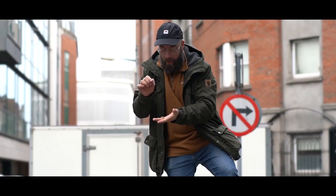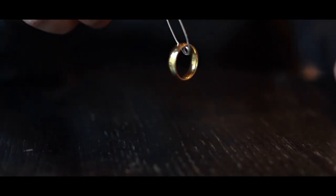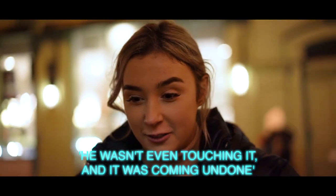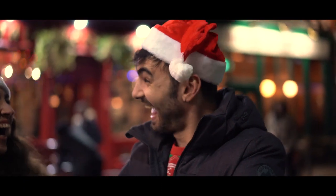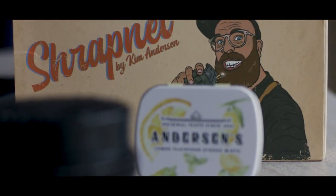Oh my God! I know, right? Look, you wasn't even touching it, and it was coming on. Guys, that's the only thing you can do. Oh my God! I'm Kim Anderson, and this is Shrapnel.